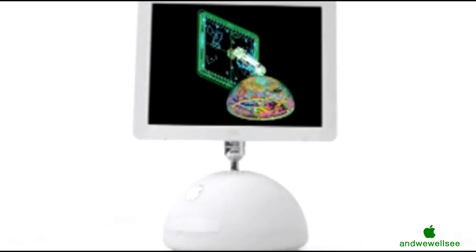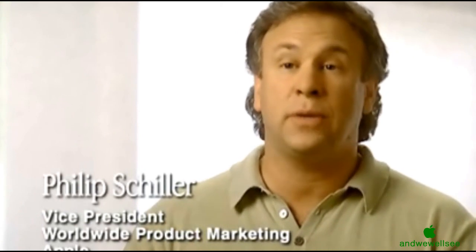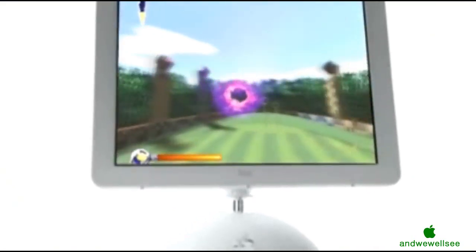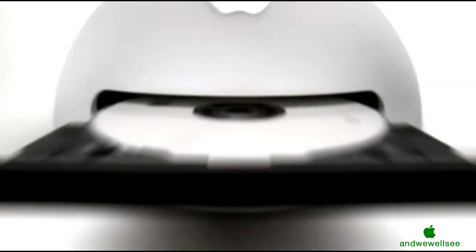This is an iMac on steroids. It has up to an 800 MHz G4 chip with Velocity Engine, NVIDIA GeForce 2MX Graphics, up to 1 GB of memory, 60 GB of hard drive space, and your choice of a CD-RW, Combo, or SuperDrive.